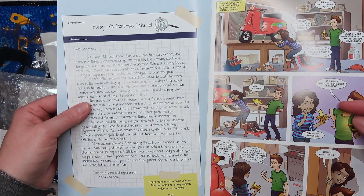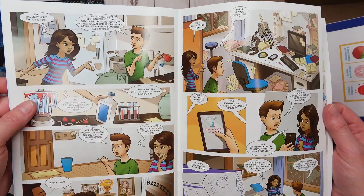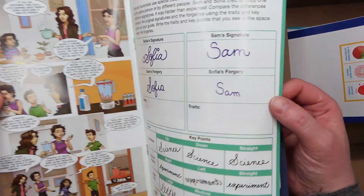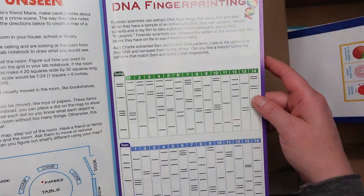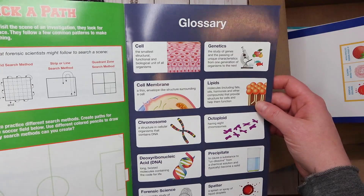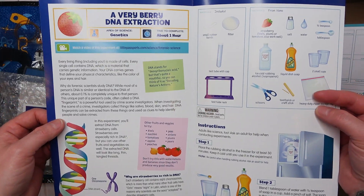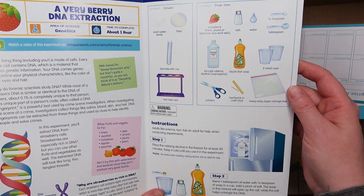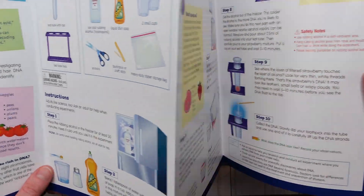It looks like we have a book, an investigation guide, a fingerprint analysis card, and a lab notebook. Looking into the guide first, we have an introduction, a fun cartoon story about forging signatures, fingerprints, DNA, an activity, and a glossary. In the investigation guide we have some experiments — this is where all the things I showed earlier come into play. This one is extracting berry DNA.